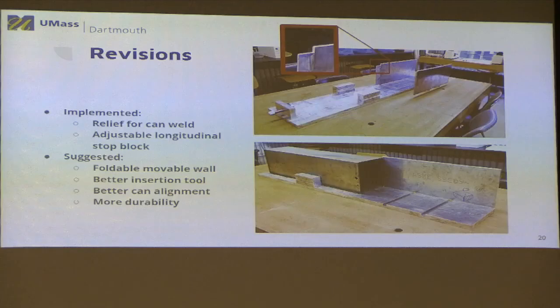We had time in our schedule to make some improvements to our prototype. We noticed these welded steel cans are not always perfectly shaped, and the weld was interfering with our fixed wall. A simple fix, shown in red, is to cut a small relief notch for the weld, greatly improving our alignment. We also noticed the can lengths were very variable — fitting very tight in some and very loose in others — which the adjustable stop block addresses by pushing the can up against the guided sled for a nice tight fit.